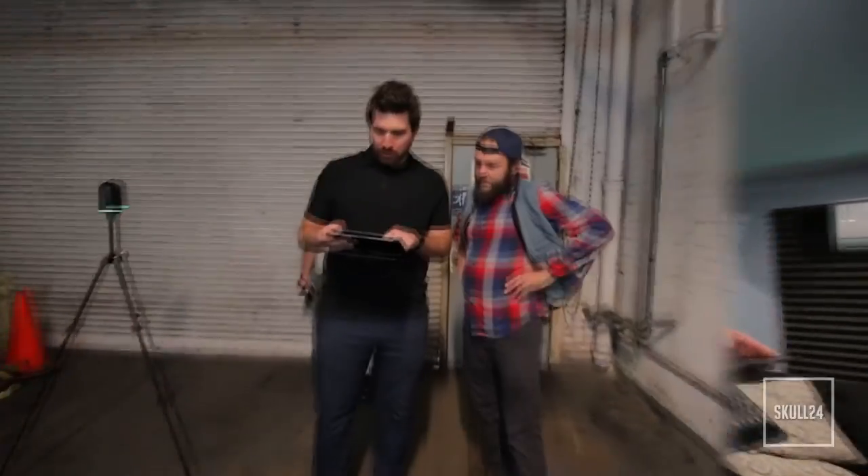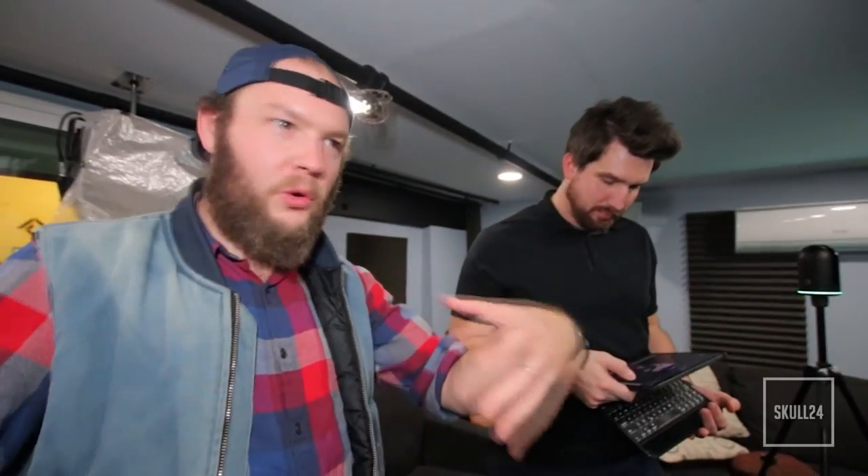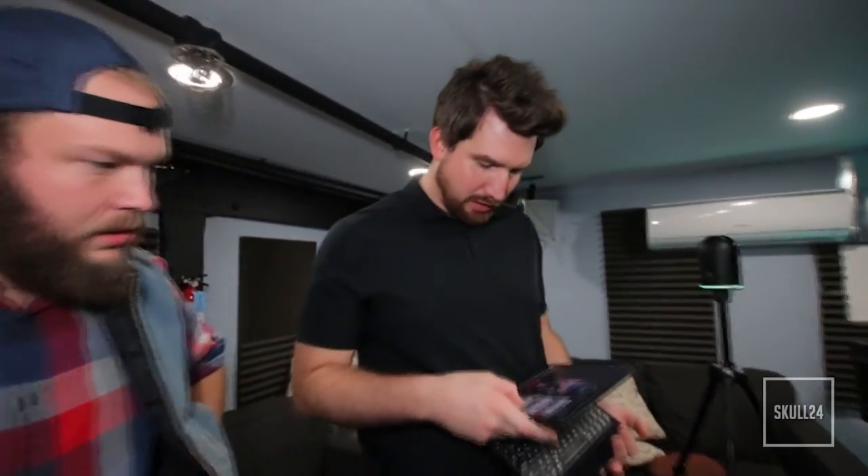So the scan's done. We went through the loading dock, through the hallway studio, and a couple of the cool rooms here. We did about 13 to 14 scans.